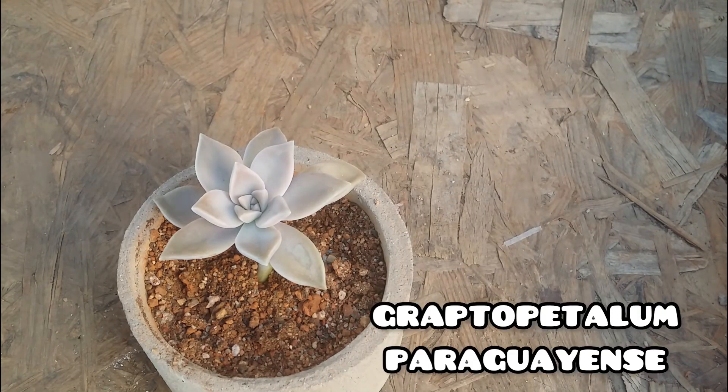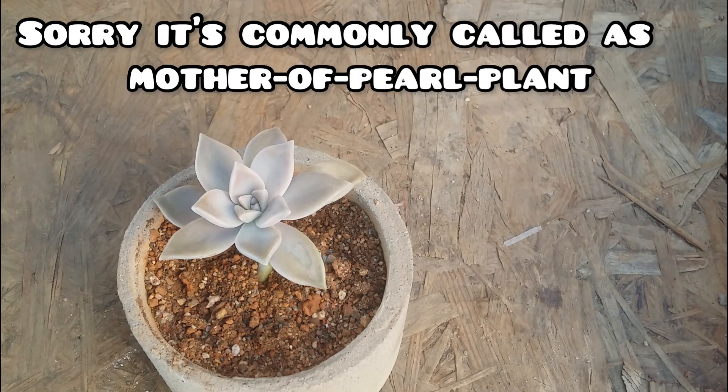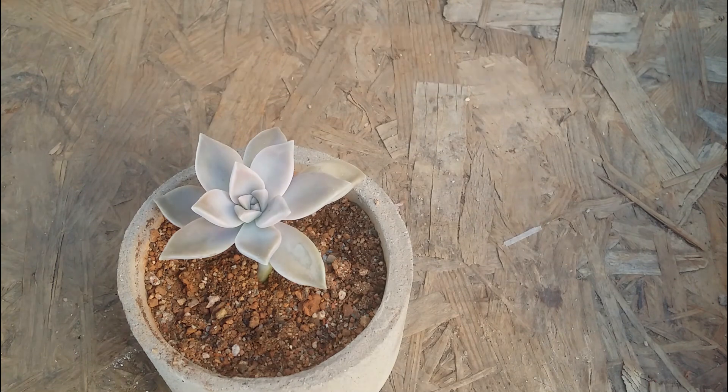The third one on the list is Graptopetalum paraguayense, also called the Ghost Plant. It looks quite similar to Graptosedum Ghosty and is confused with it a lot — the leaves look very similar and the names 'ghost' and 'ghosty' also confuse people. It's also called the Mother of Pearl plant. When exposed to a lot of light it gets a very silvery purple tone to it, and it tends to grow really fast. Both stem cutting and leaf propagation work out really well.